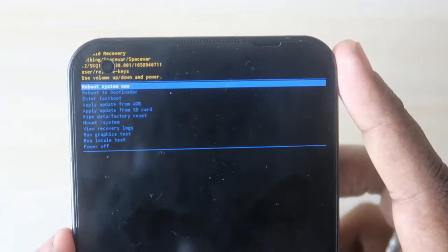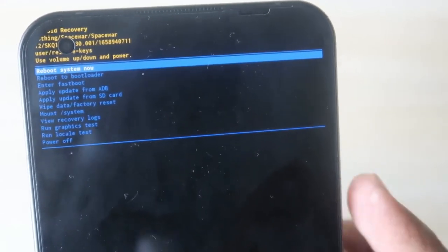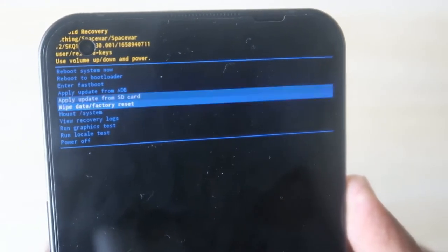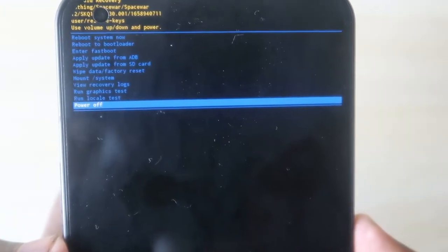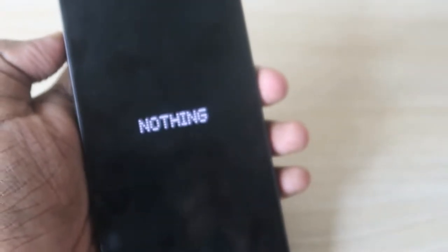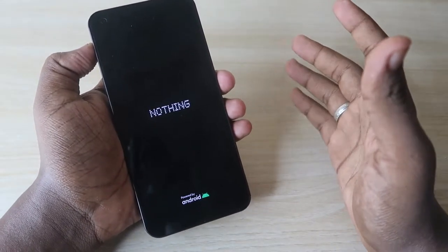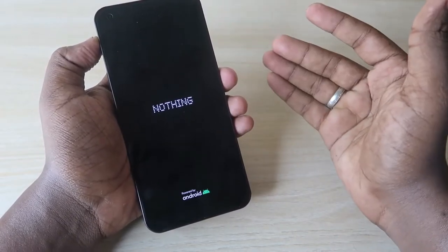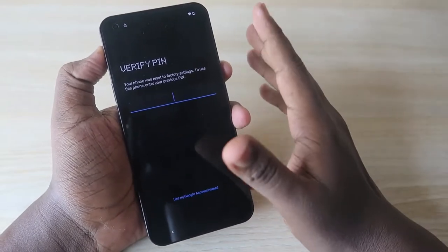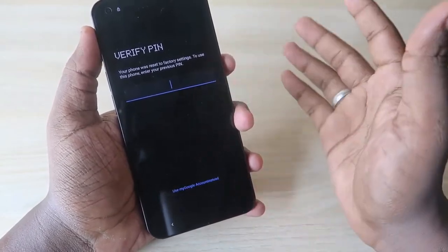Once the wipe is completed, all data on the smartphone has been deleted. You will be returned to the recovery menu — use the Volume key to navigate and the Power key to confirm the reboot option. The device will then restart and boot into the normal stable version of the OS.